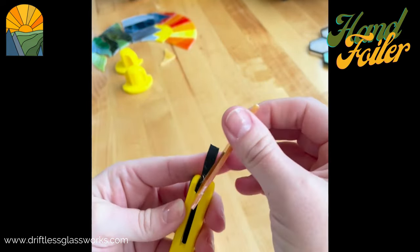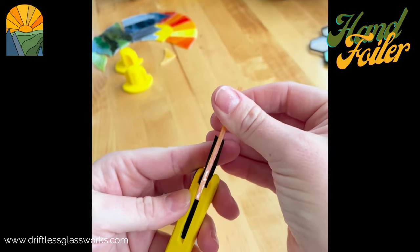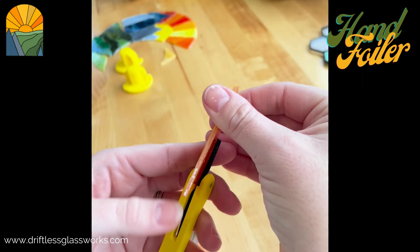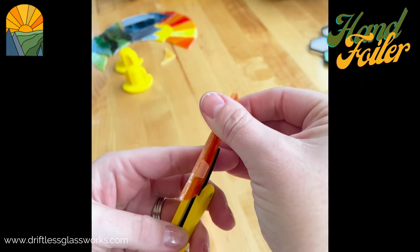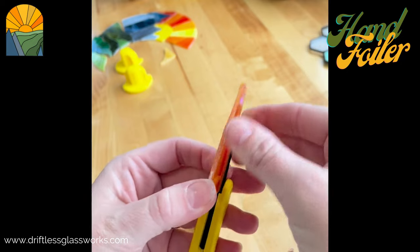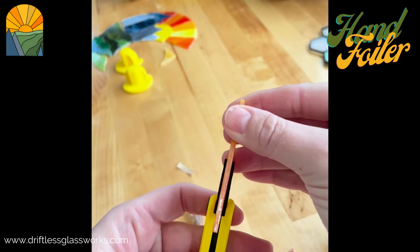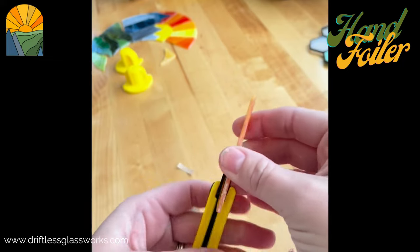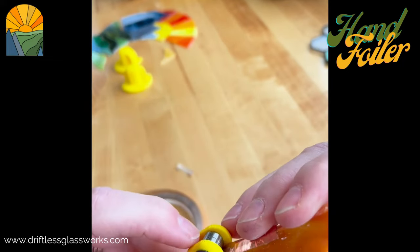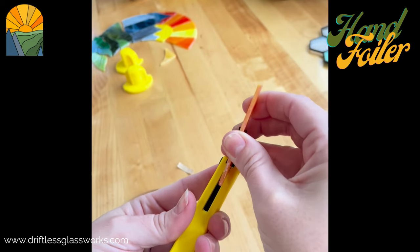I generally line this up using the guide, but I also take a little bit of time to make sure that when I start it's lined up, especially right after I load the foiler. You want it even on both sides. Then I use the bearing here as pressure to help line it up nicely and get a nice stick on there.